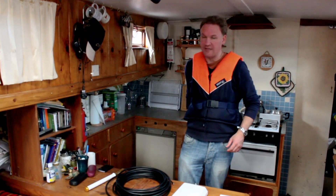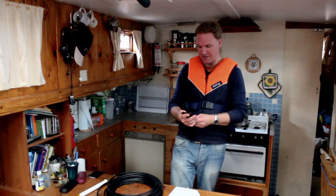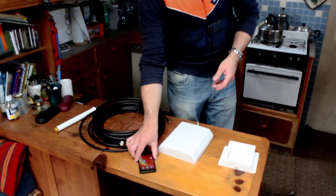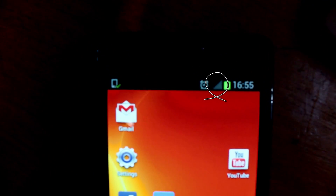So let's have a look at the signal inside this boat. Here's my phone and I'm looking at the GSM signal at the moment, and if I have a look at my signal bars — you can see there are no signal bars inside the hull of this boat.